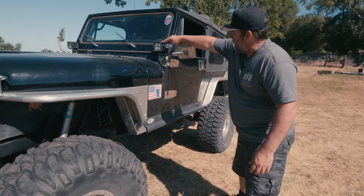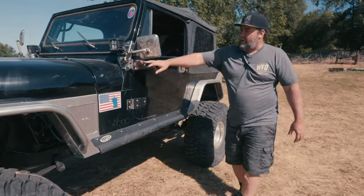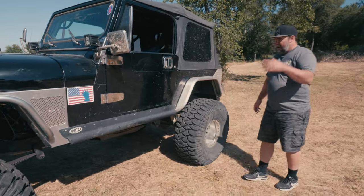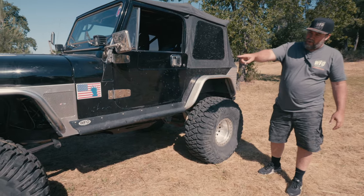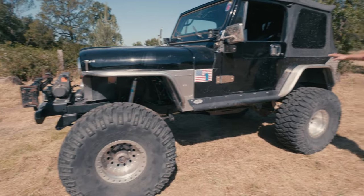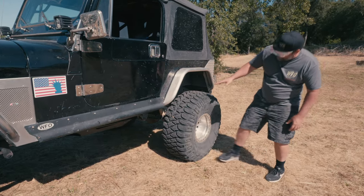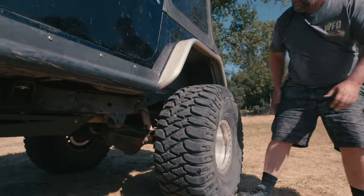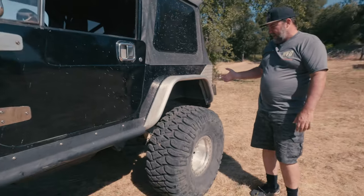Got some pod lights up here. Kind of that classic black with the chrome hinges like we were doing back in the 90s on the CJs, and then a little new school with the Genrite flares — Genrite front fenders and then Genrite rear fenders. The axle is still bolted into the factory spring hanger on the frame, which means you're pretty much stock wheelbase in the rear.